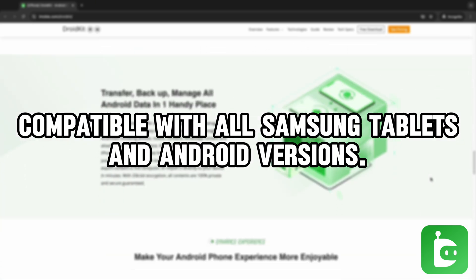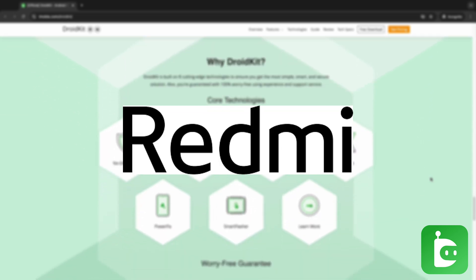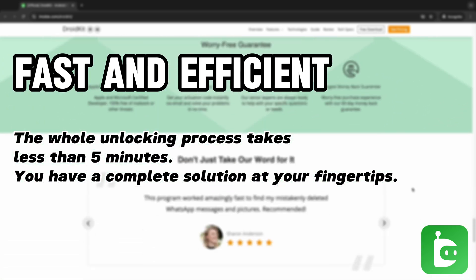DroidKit is compatible with all Samsung tablets and Android versions, including Samsung, Xiaomi, Sony, Redmi, POCO, and more, currently supporting Android 6 through 14. Fast and efficient, the whole unlocking process takes less than 5 minutes. You have a complete solution at your fingertips.